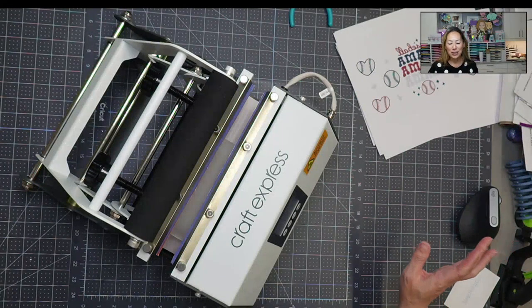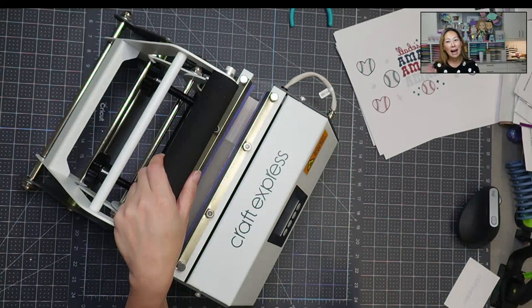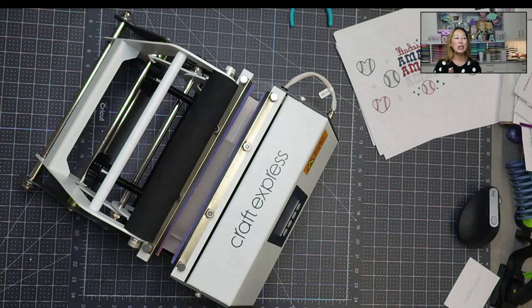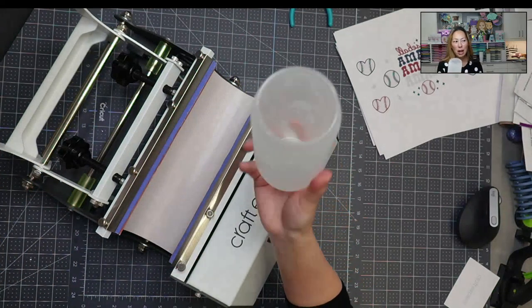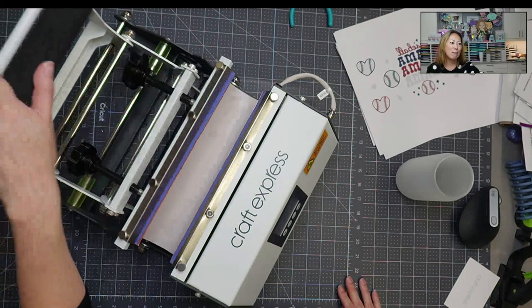Hi, it's Anne from The Useless Crafter and today I just unboxed this Craft Express tumbler press. I have one already but I have a different one — I have it in blue — but I wanted to show you how to use this one right out of the box. So the first thing is we're going to be sublimating today. Before we get started, if you haven't already subscribed, please do — I totally appreciate all the support.